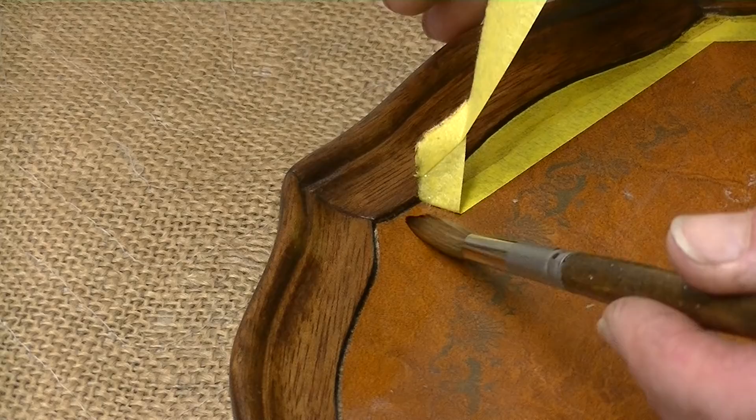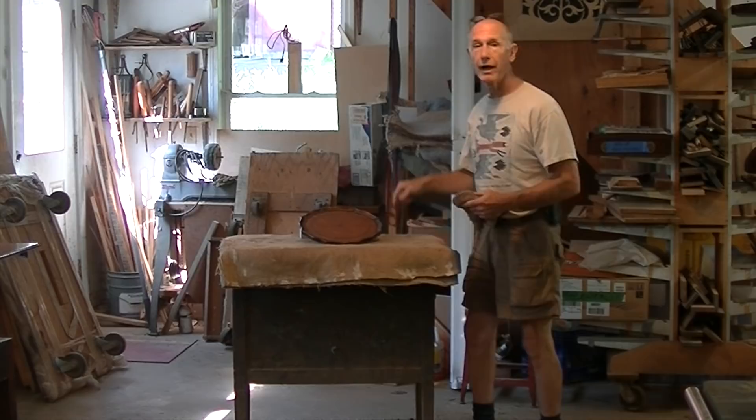There you have it — a nice little tabletop with a new piece of molding. Honestly, I'm not even sure which piece it is myself. It looks pretty good.